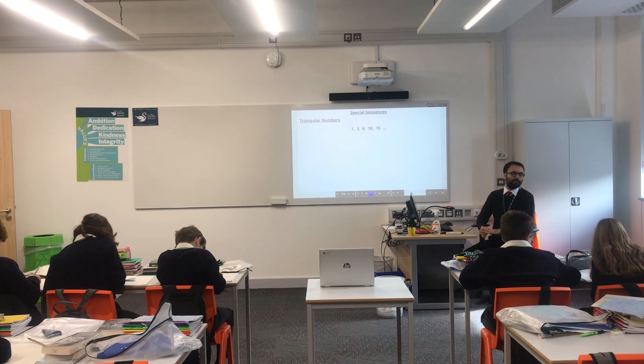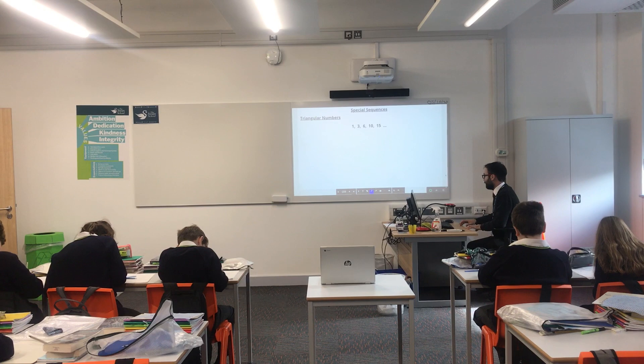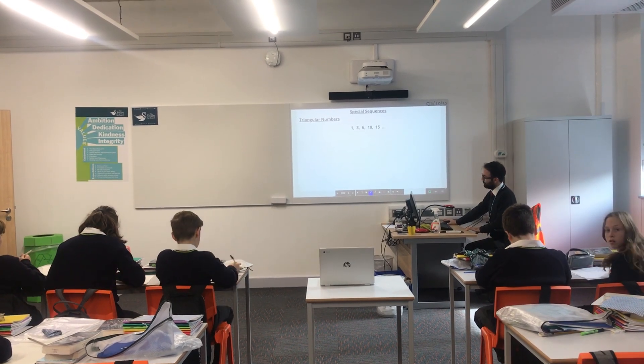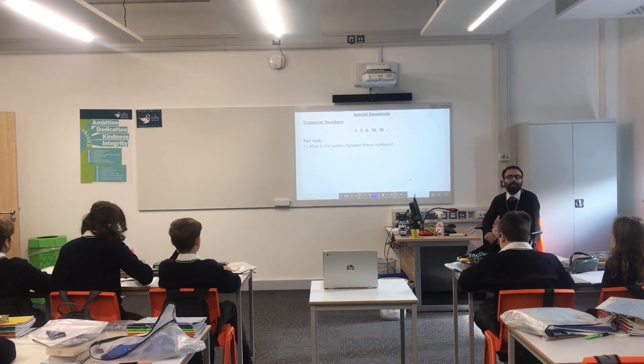A little bit of writing today. So, while you are finishing writing down, with your partner — what is the pattern? What is the pattern?